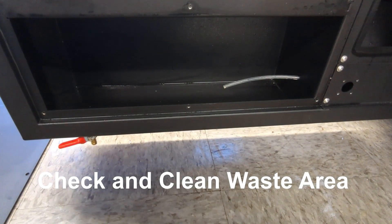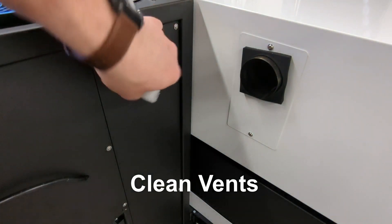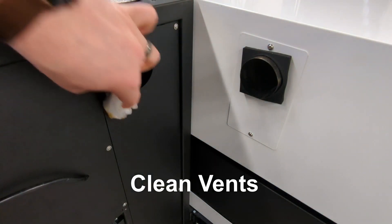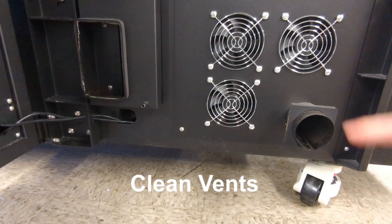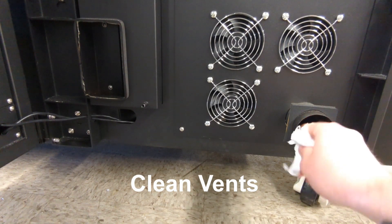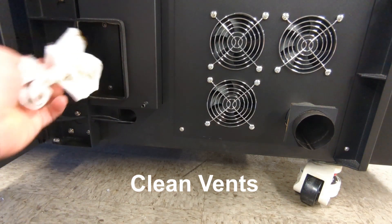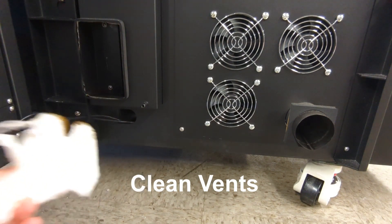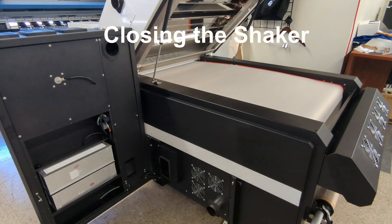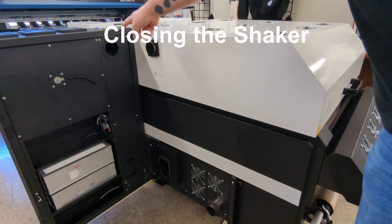Now we'll want to go through and clean the assorted vents and seals from the side of the air filtration system that lead into the actual oven of the shaker. You have a couple at the bottom and one at the top. Remember when closing the shaker to put the oven lid down first before closing the air filtration system.